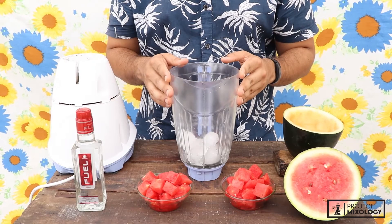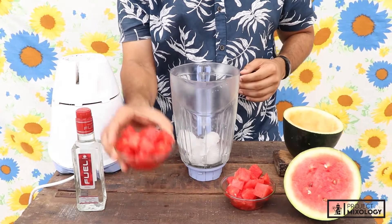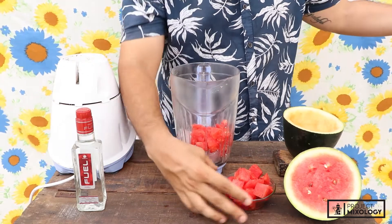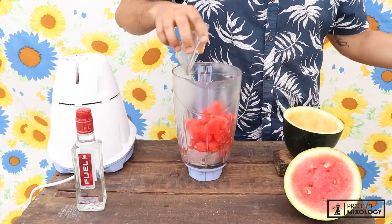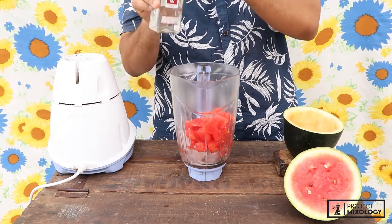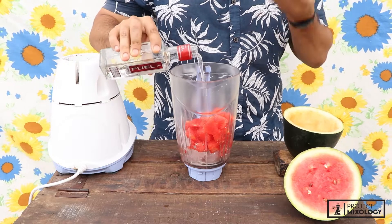We've got some ice in the blender jar, then we are adding some watermelon cubes into it. Let's add some more. And it's time for Fuel Vodka — we are going to add 60 to 90 ml, depending on your palate and the way you like it.